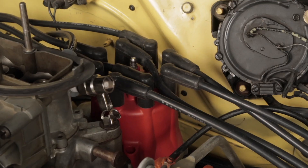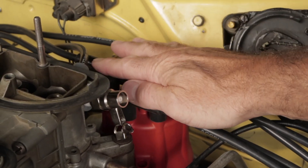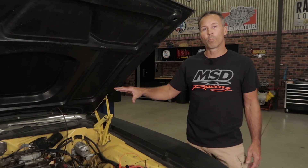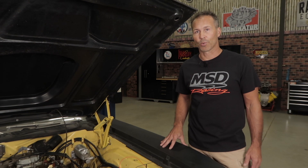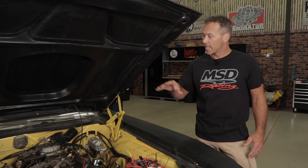Avoid grounding the load plug to the open terminal on your distributor cap, as this can cause excessive carbon tracking inside your cap and even possibly damage the rotor. Make sure that the load plug is well away from any fuel sources. There'll be a spark jumping the gap if our ignition system is working properly. And never touch the load plug while testing.